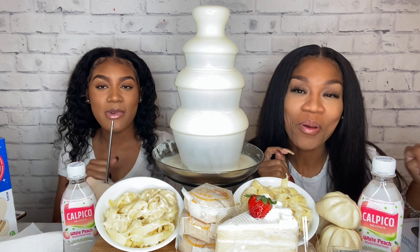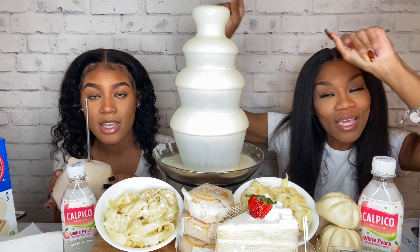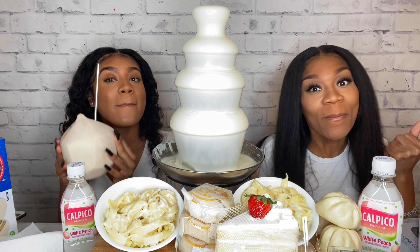Hey y'all! Hello everybody, you're back! D-Town Mucks is a place to be — come on everybody, come and eat with me! D-Town Mucks is a place to be, come on everybody, come and eat with me!